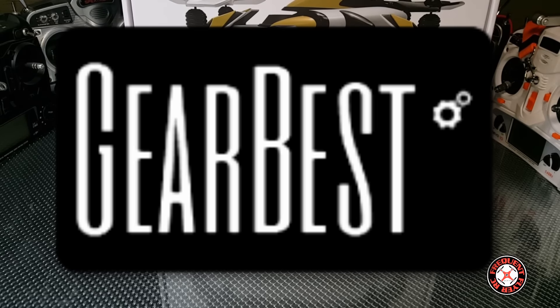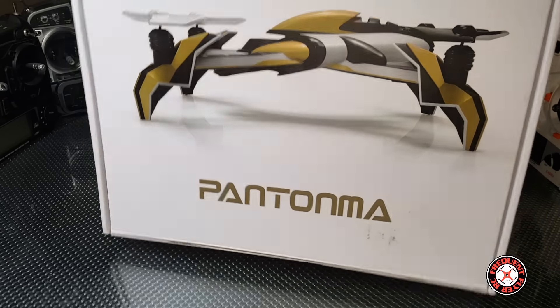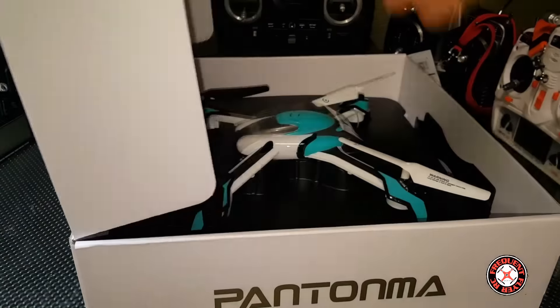What's up YouTube, checking out the Frequent Flyer. As you guys can see we have this thing to check out, courtesy of Garabess. Let's get right in here, open it up, check this thing out.